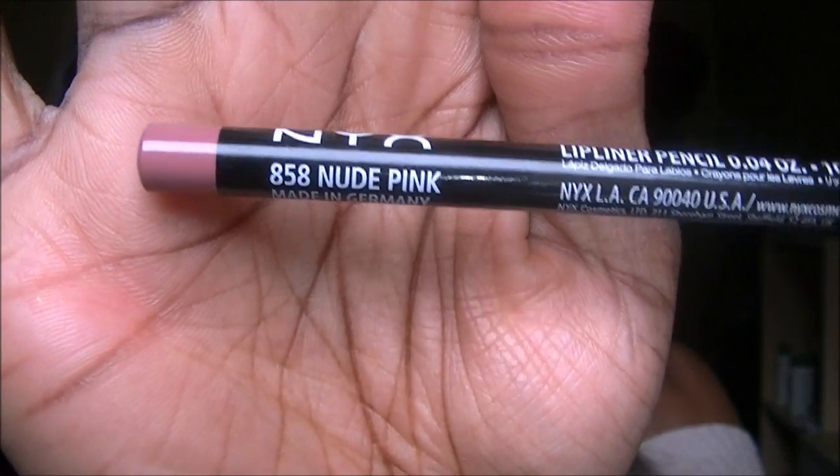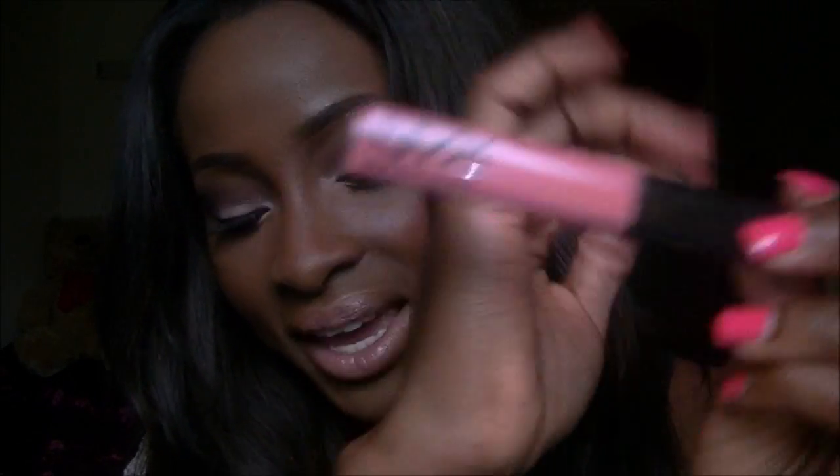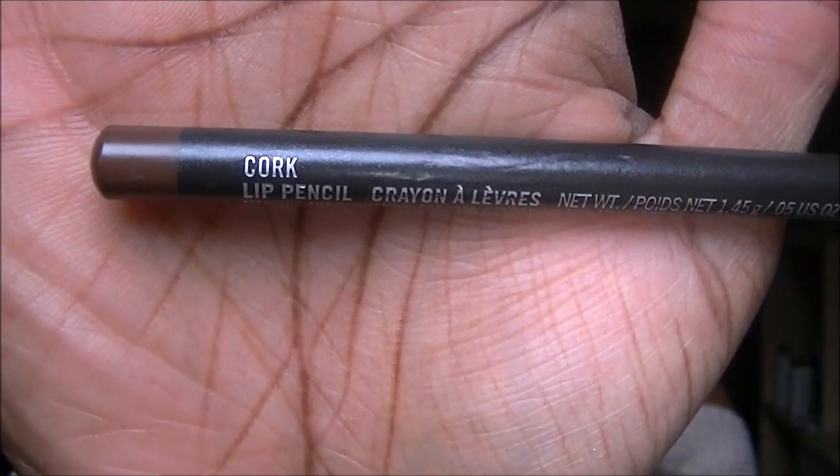First I lined my lips with NYX nude pink lip pencil, which looks like that. Then for a gloss I used NYX mega shine lip gloss in Beige. And then I lined the outer corner with Max Factor lip pencil. So that's it, that's all I've got on my face.